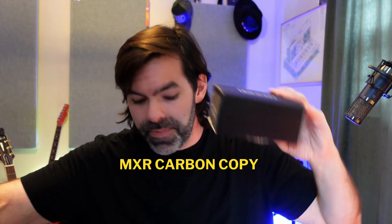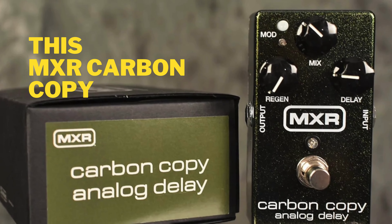Let me show you a little bit about what I'm going to put in there. You're definitely getting this MXR Carbon Copy — this is brand new. What's up everybody, how's it going? I'm Brad Dollar, and in this video I'm giving one of you this MXR Carbon Copy.